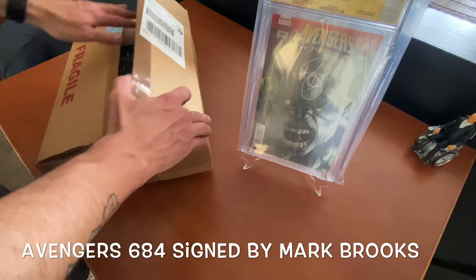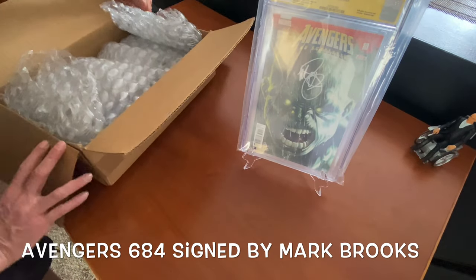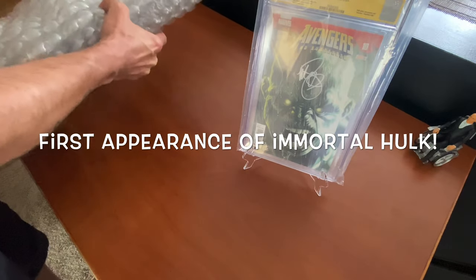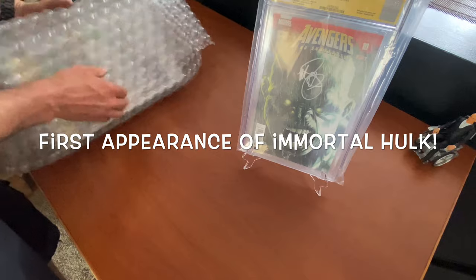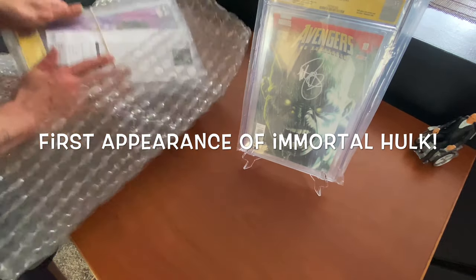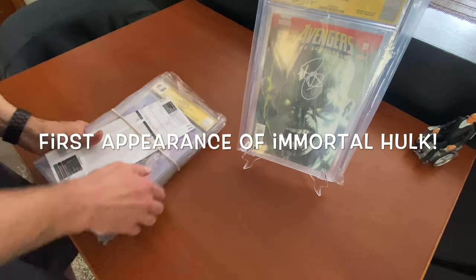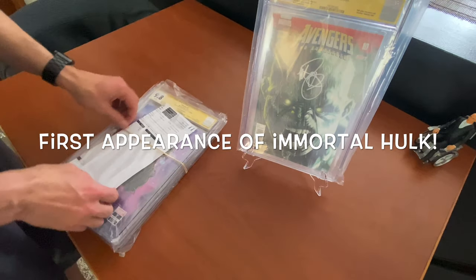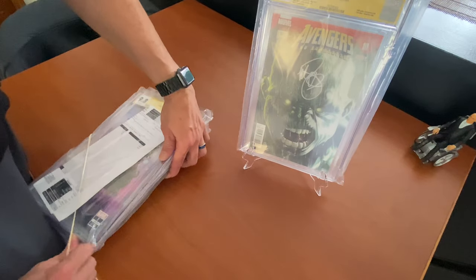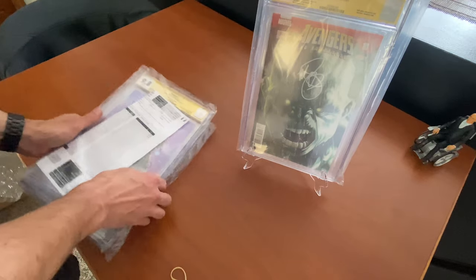Real nice. I don't want to ruin it by seeing the grade until I see it. Okay, let me get the rubber band off — I don't know if you can see on camera what the grade is on this. So here we'll flip it over since you guys didn't see.